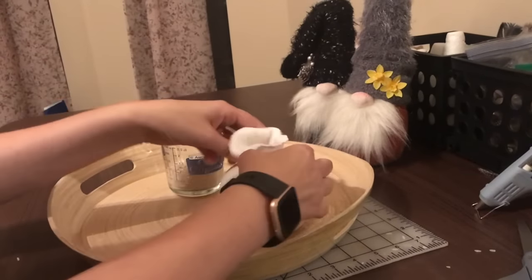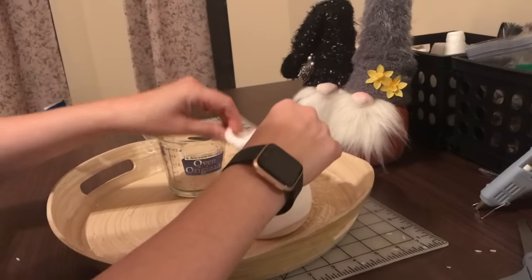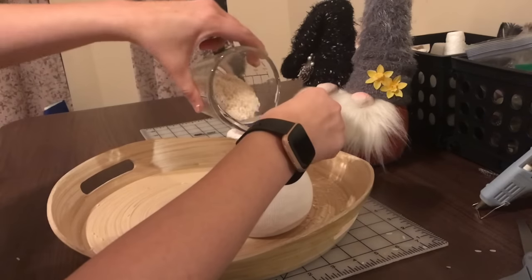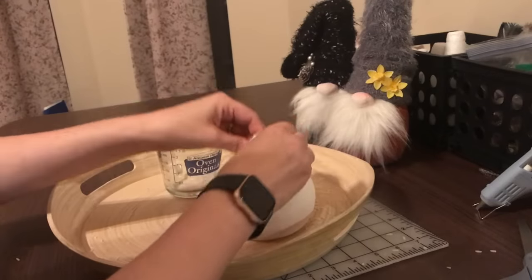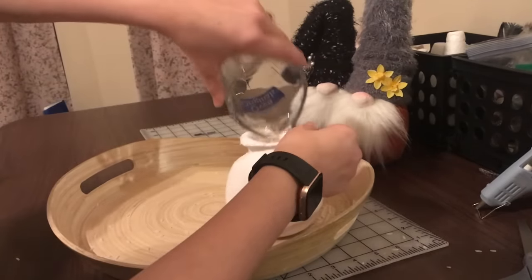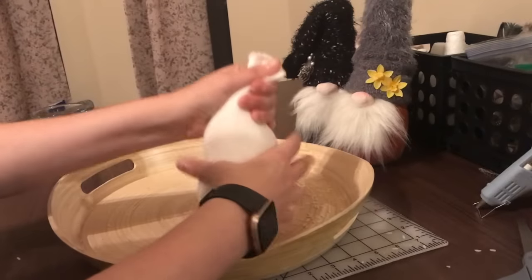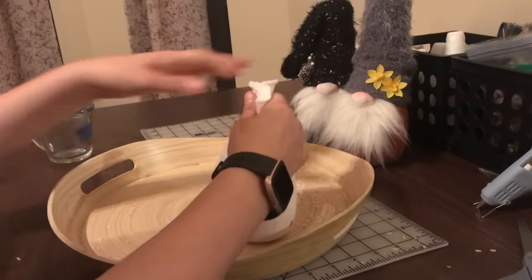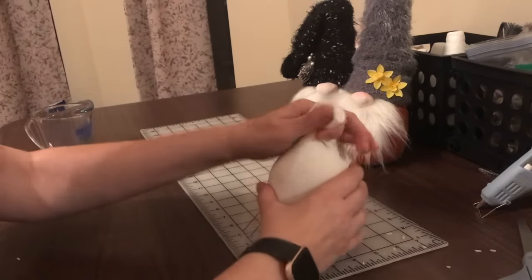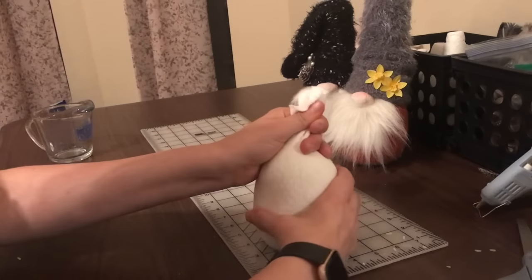Just keep pushing it down. I know two will fit in this particular sock. Okay, so now we have our sock full — I just kind of squeeze it a little bit and mold the sock. Bear with me, I'm gonna check my camera every once in a while to make sure that I'm in the frame.